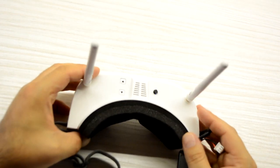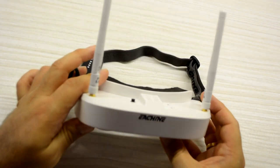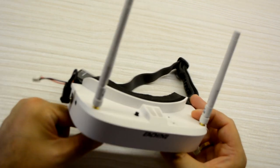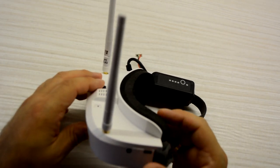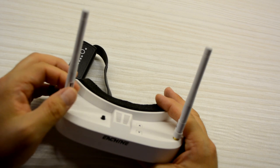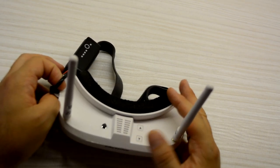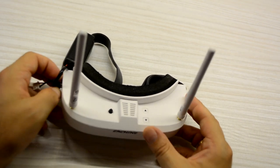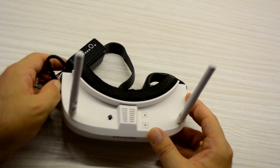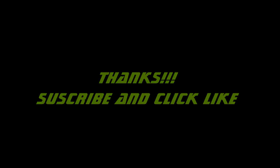So if these are going to be your first goggles, don't doubt — they can be a very good option, even compared to what you can find on the internet comparing them to Fat Sharks, Onways, or similar goggles. They are not the same, but the price tag is also very different — these are only 100 euros while the others cost three times as much. Thank you very much for watching the video — if you like it and want more videos, please subscribe to my channel and give a like. Thank you very much, see you. Bye-bye.